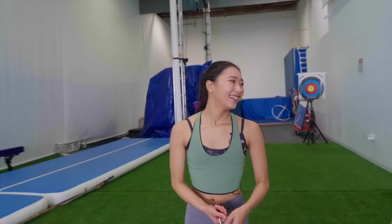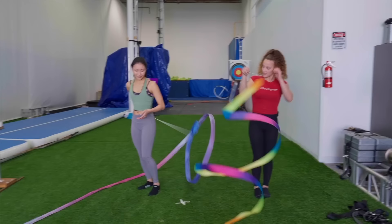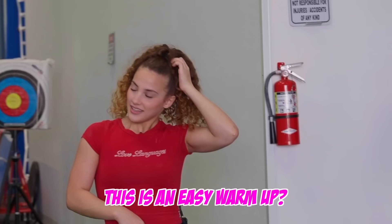Ribbon! Alright, Sophie, I'm gonna start off with an easier warm up. I think I have shown you these before. Yeah. We're gonna have it backwards and get into a one-handed walkover. This is an easy warm up. I believe in you.